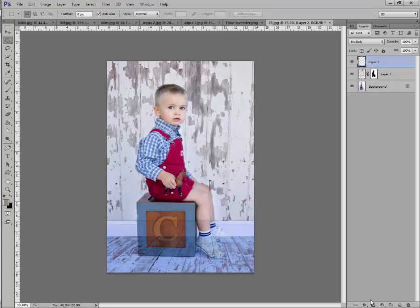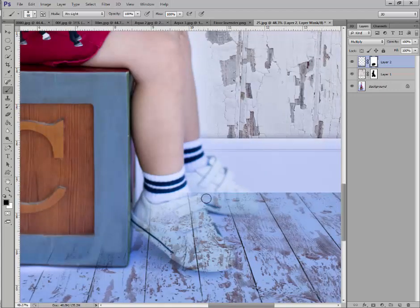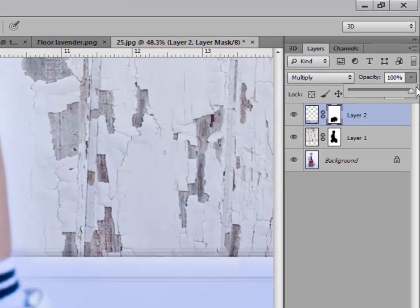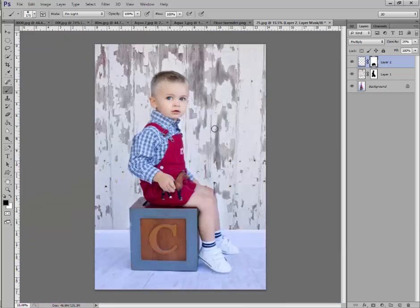Now do the exact same thing — create a layer mask, grab your brush, and erase the floor off the lower half of the subject. Make sure you get right up to the edges. If you can't see the details clearly, lower the opacity so you can see his shoes and get a really clean edge. Then remember to bring your opacity right back up to 100 percent when you're done.